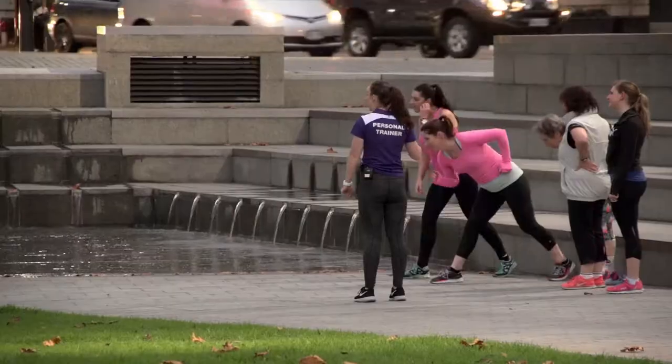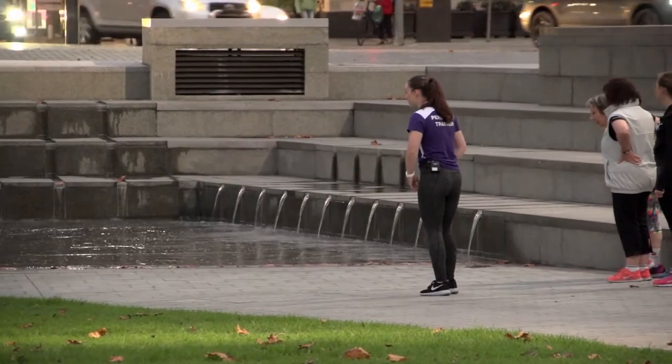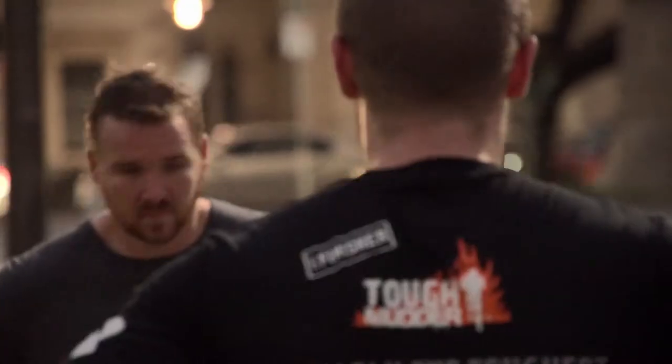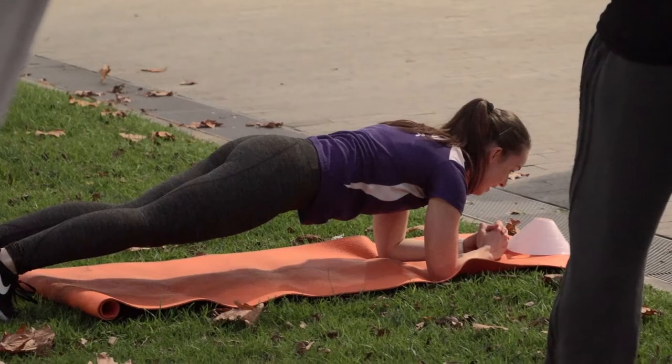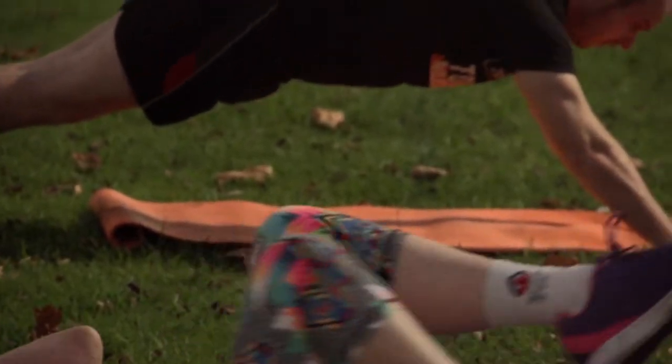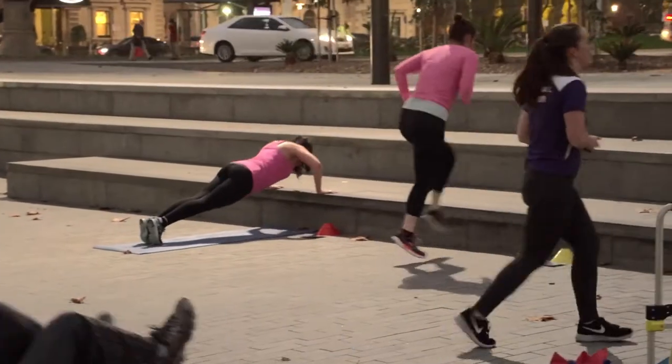Our involvement with the Active Ambassador program is running ongoing classes for group fitness for all levels and all ages. It's a 45-minute circuit class with different circuits available for any fitness level. Active Ambassador is really easy to be a part of, with morning, afternoon, and evening events ranging from free to around $10 for a group class.